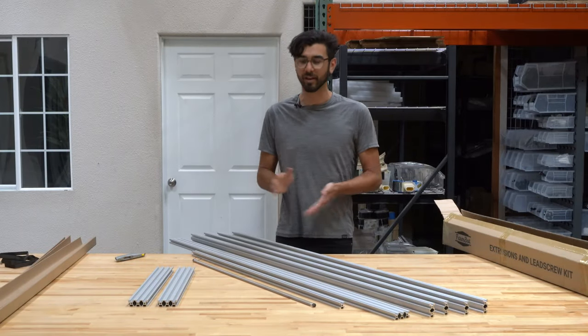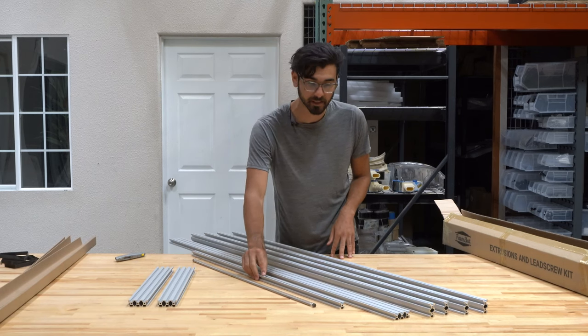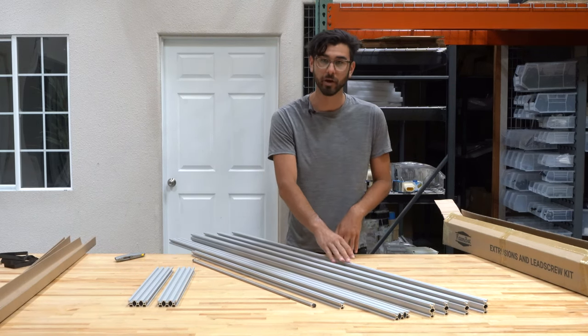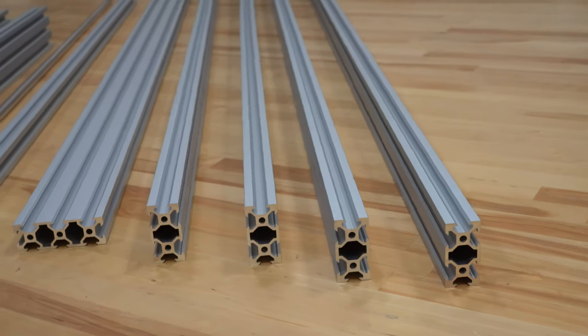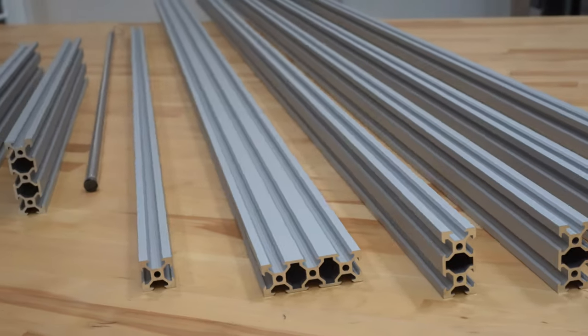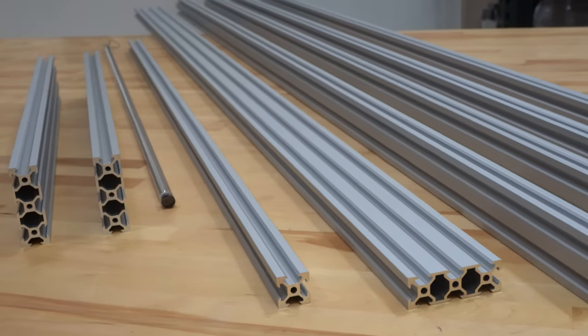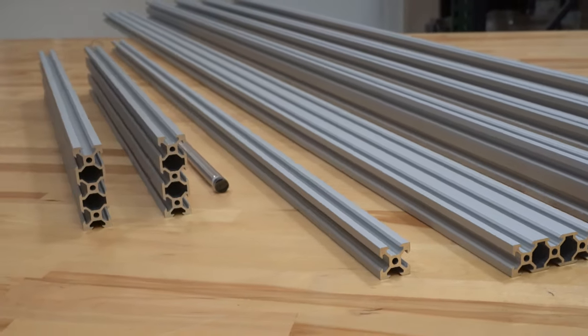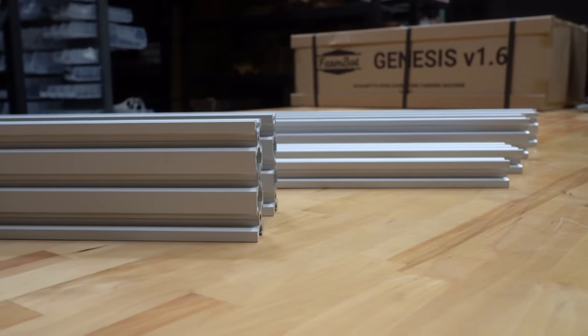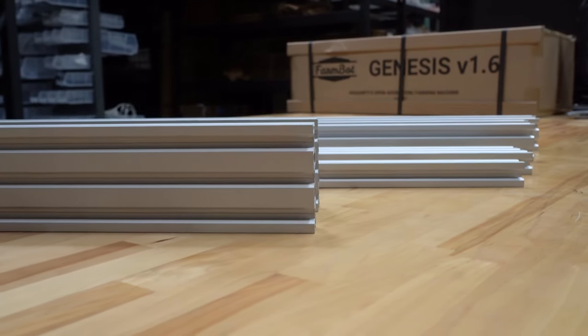Alright, we've got everything out of the box: the gantry columns, lead screw, z-axis extrusion, main beam, and for the Genesis kit, four track extrusions. All of these extrusions are made out of aluminum and they've been sandblasted to give a nice surface appearance, then clear anodized for a very premium quality aesthetic and feel. These will also look great outside in the elements — they're not going to rust or corrode.